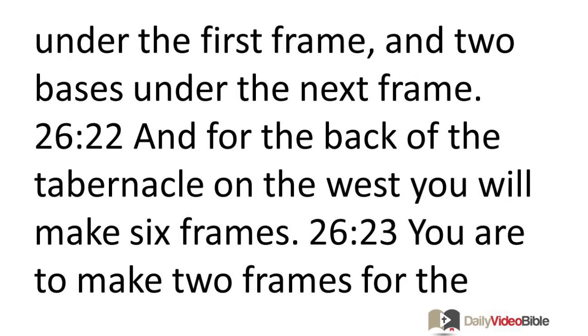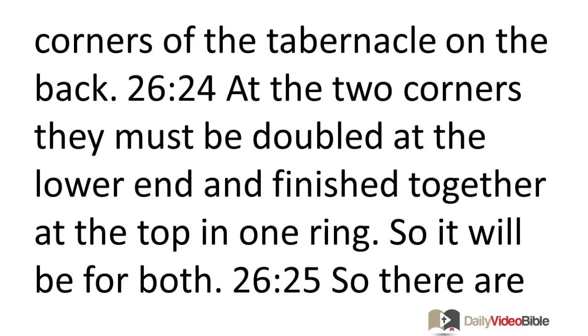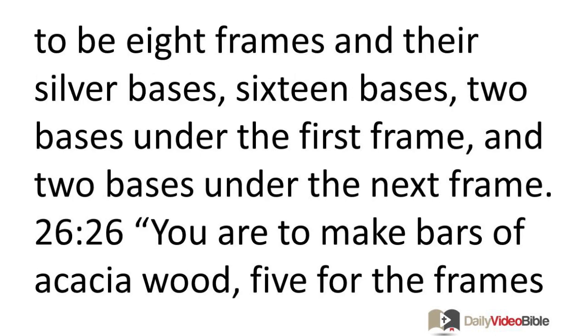Two bases under each frame, and for the back of the tabernacle on the west you will make six frames. You are to make two frames for the corners of the tabernacle on the back. At the two corners they must be doubled at the lower end and finished together at the top in one ring. So there are to be eight frames and their 16 silver bases — two bases under each frame.